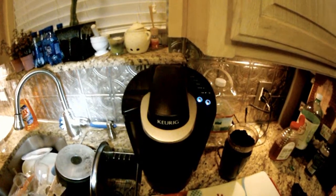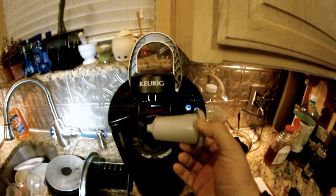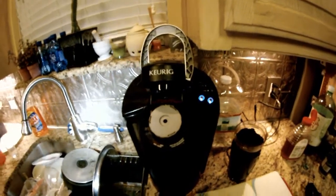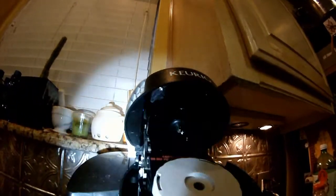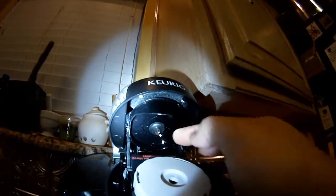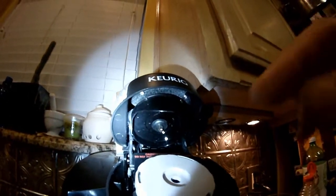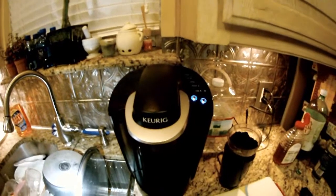Here's your Keurig beverage maker. I bought the My K-Cup insert so I can use my own coffee. Everybody complains that it spills all over the counter and doesn't seal well. There's the o-ring right there on that needle — just slide that down a little bit so it makes contact with the top of the My K-Cup insert, and that'll seal right up. No problem, easy peasy.